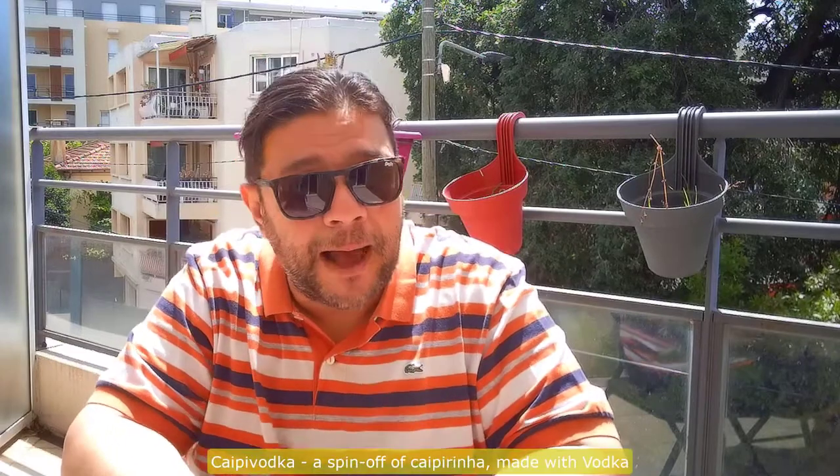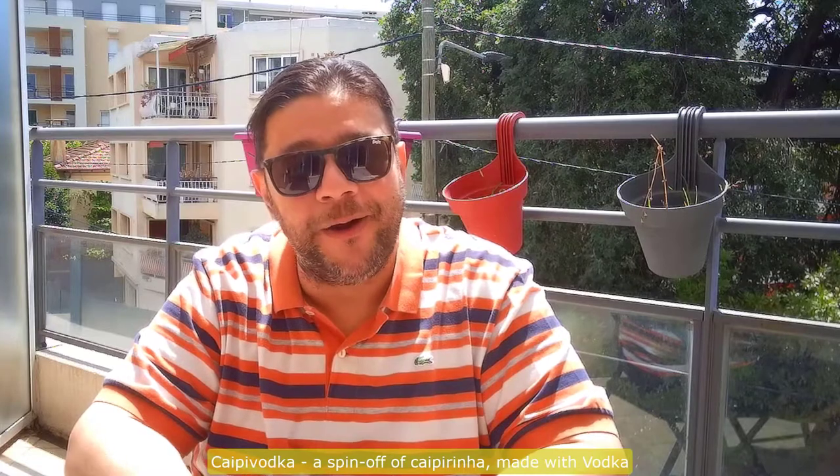It's a very simple drink to make. We prepare it with cachaça, which is a sugar cane hard liquor. If you don't have it, some people actually use vodka and they do a different kind — they call it caipirinha vodka. I might show that to you later in a different video. But today the focus is a caipirinha made with cachaça.